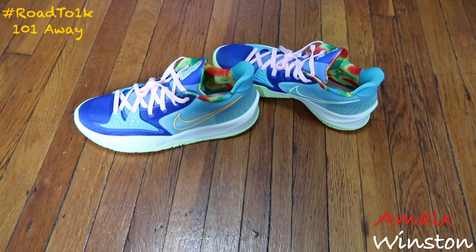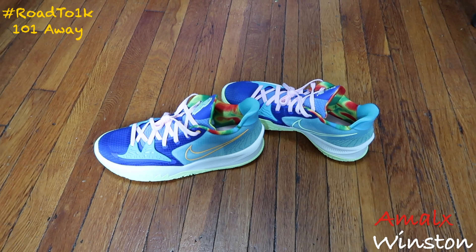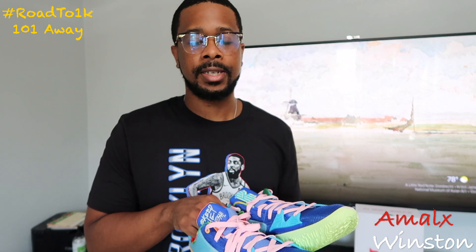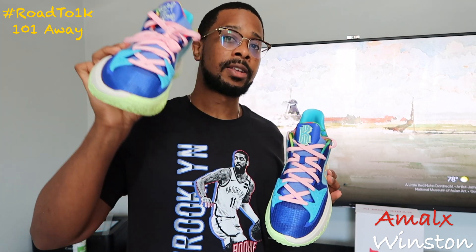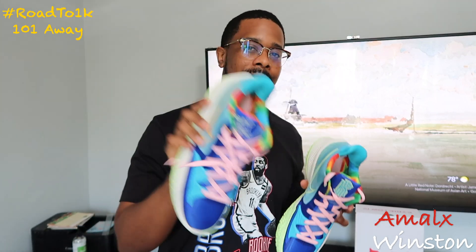What do you guys think? Are you feeling them? Would you get them? Let me know down below. As always, peace, love, and positivity. On-feet footage is coming up next so stay tuned. We also have more Kyrie stuff coming — I have another pair of Kyrie 7s I need to do a review on. Appreciate you guys for tuning in, dropping a like, and subscribing. Let's ride to 1K — I'll see you guys in the next video!